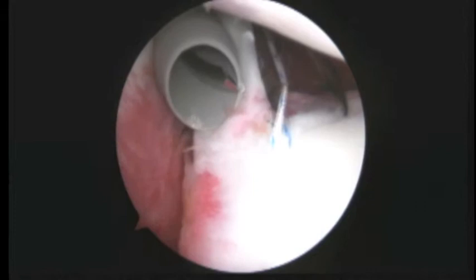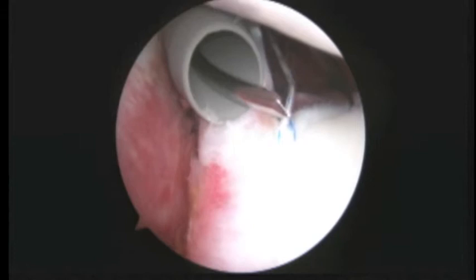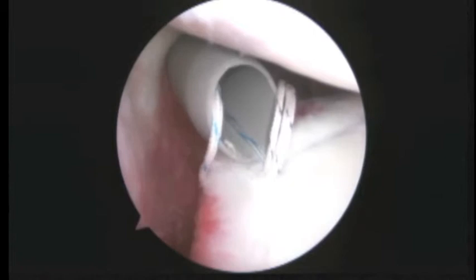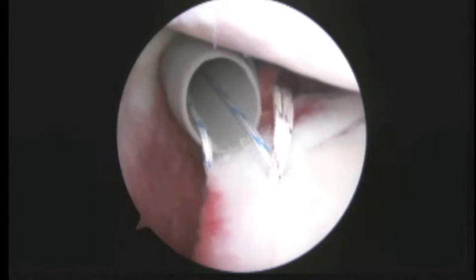Here we have things organized to start to repair the SLAP. We'll pull back and then push forward just like that. I'll show you some more in just a minute. We've got our first blue and white suture looped around.